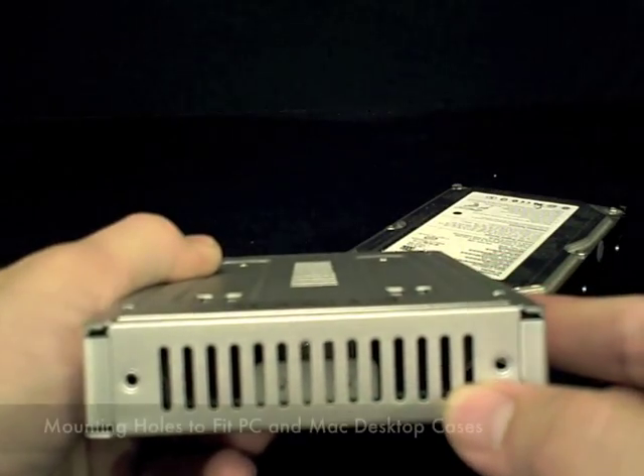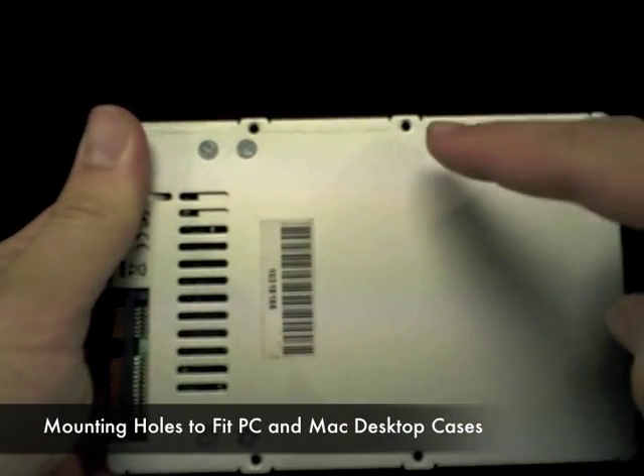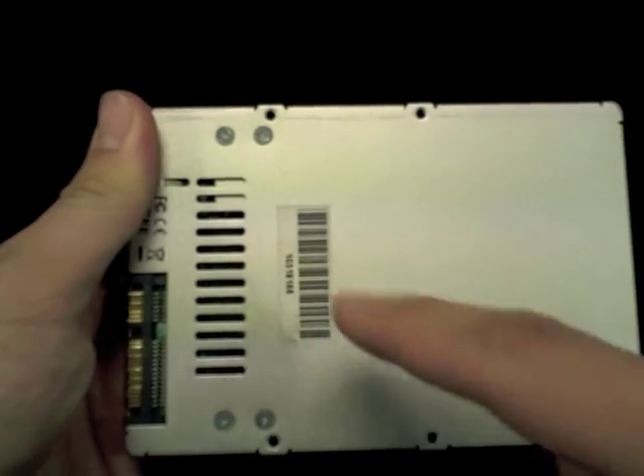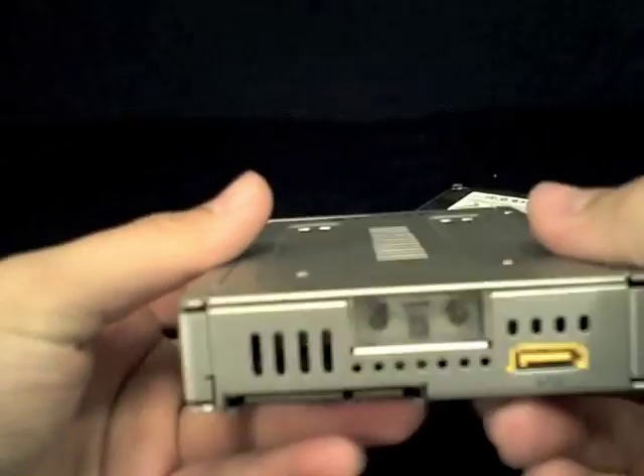Standard mounting holes are built into the sides to fit most PC cases, and they are also included on the bottom to fit Mac Pro desktops. On the rear are standard SATA power and data connections, and an additional SATA connector for SAS drive use.